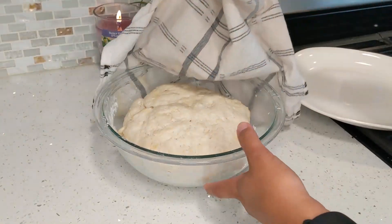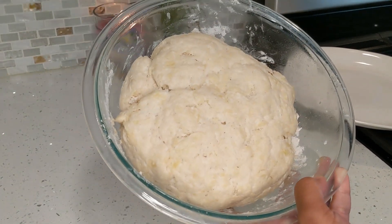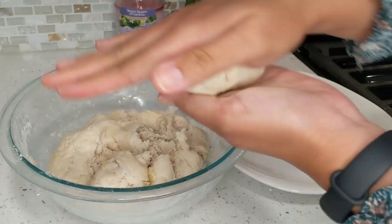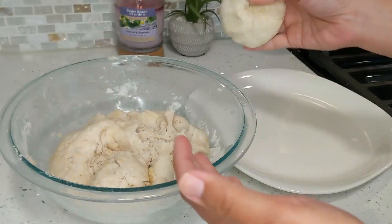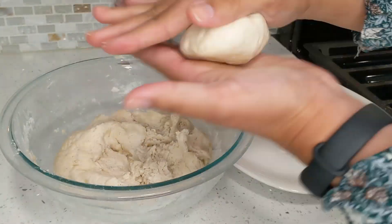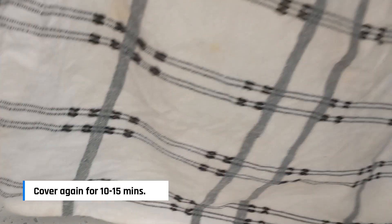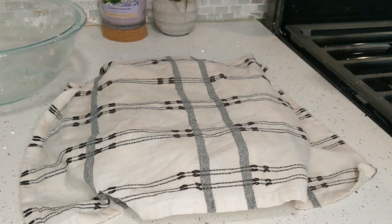After about 60 to 90 minutes your dough will have doubled in size — and this is so satisfying. Now I'm just going to divide it into equal parts. This really depends on how big or small you want your naan to be, so you can probably get eight to ten equal balls out of this. After dividing, cover it again with a damp towel for another 10 to 15 minutes so the balls can rise.